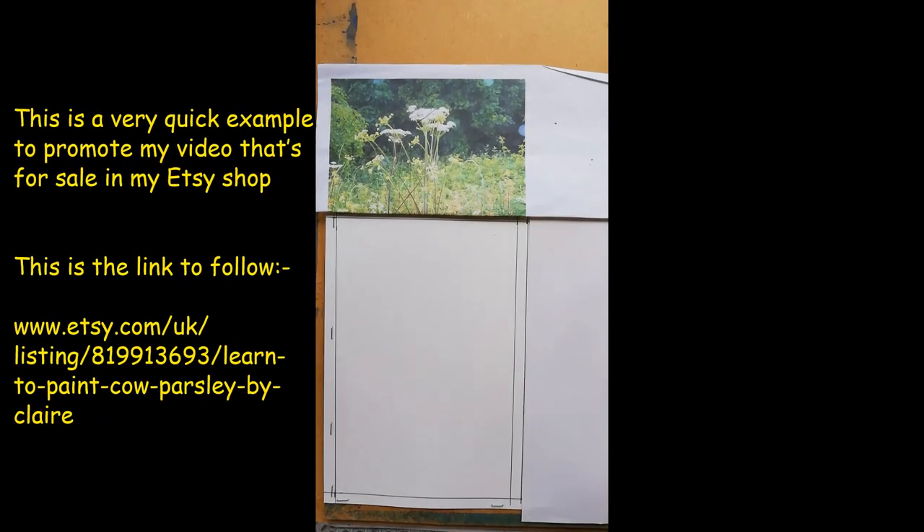For this week's free video, I'm just going to show you a tiny snapshot of a full day's workshop - what we would do with the cow parsley. This has been a very popular workshop that I've taught all over the country to art societies, and I'm launching a paid video on my Etsy shop. It's enough information to run for a full day's workshop, so with this little demo I'll just be showing you bite-sized pieces of what you can expect.